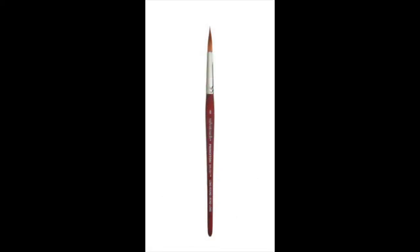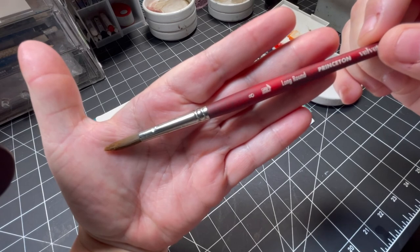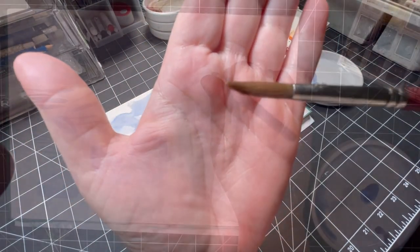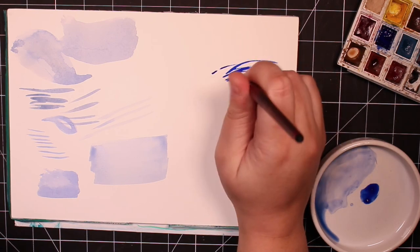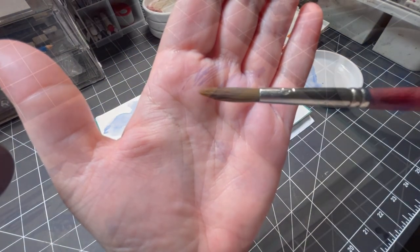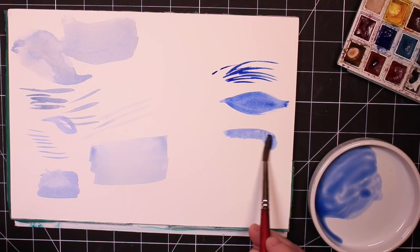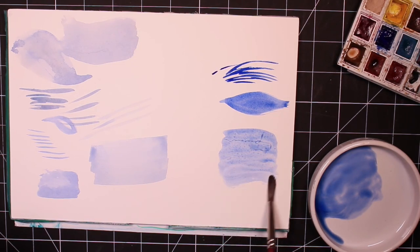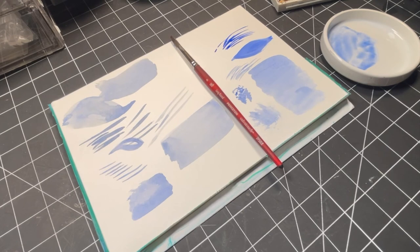This is the Princeton Velvet Touch number eight long round brush and this brush is an absolute staple for me. This brush is as versatile as they come and it is a workhorse. I rely on this brush for detail work, washes, glazing, texturizing, creating petals, and so much more. It comes to a razor sharp point when it's wet and you can use it to obtain really nice fine details without having to switch to a smaller brush. This brush is made with a synthetic fiber, it has a brass ferrule, and it has a nice long wooden handle. It's really nice and comfortable to use. This brush can be found at Michael's and is a bit pricier at about $23, but in my opinion it's like having two or three brushes in one and it's worth the extra cost. If I could only have one brush I would probably choose this one.